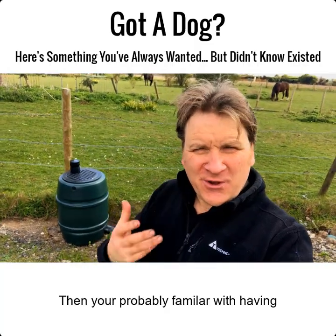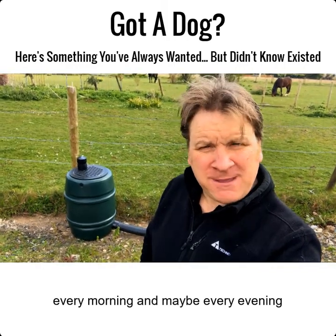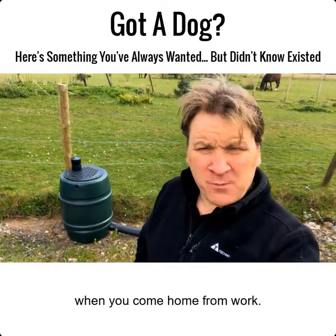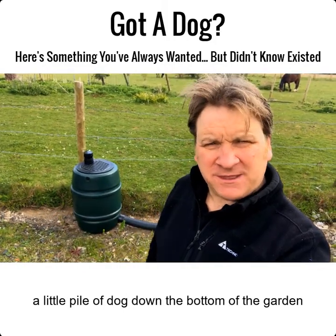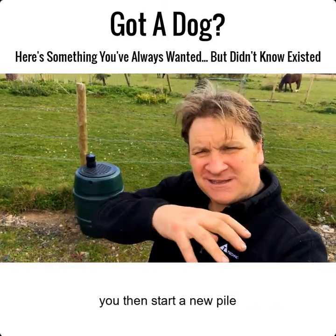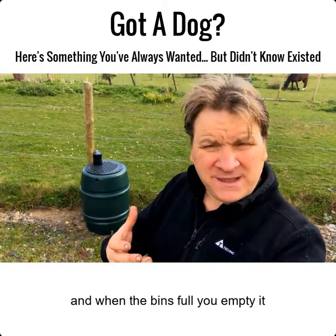If you've got dogs, you're probably familiar with having to pick up dog poop every morning and maybe every evening when you come home from work. If you're like me, maybe you've got a little pile of dog poop down the bottom of the garden that you add to, and when it gets too tall you start a new pile, or if you've got time you bag it and you bin it, and when the bin's full you empty it.